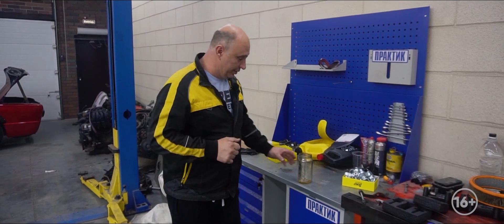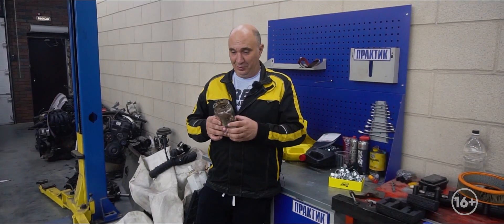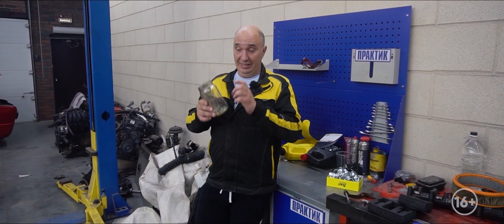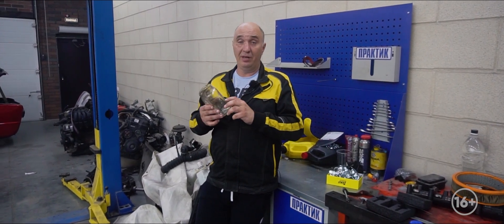Hey there, fellas. In today's episode, we're coming at you with a fun little experiment — I've even prepared a jar. I'm sure a bunch of you have seen — I've actually watched a few videos myself — where some dudes took a bit of regular glass, heated it until it liquefied, and then made a sort of droplet by dipping it into some water or oil. They call that Prince Rupert's drop.